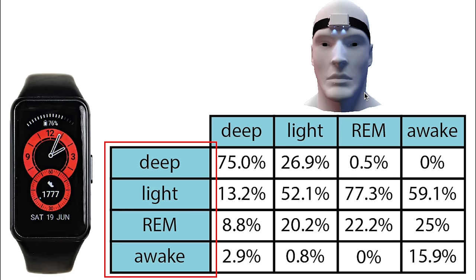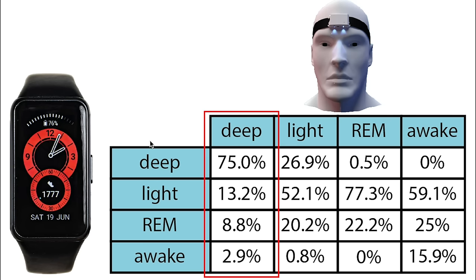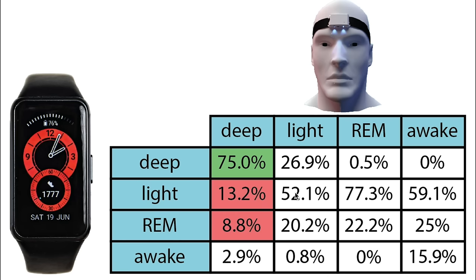Each column sums to 100%, showing what percentage of each actual sleep stage was recorded as each sleep stage by the Huawei Band 6. For deep sleep, 75% of what was deep sleep was also predicted as deep sleep — the rest was mostly predicted as light sleep and REM sleep. For light sleep, about 50% was correctly predicted as light sleep, however a lot of it was also predicted as deep sleep and REM sleep — this is likely where a lot of the extra deep sleep came from. For REM sleep, only 22% of what was actually REM sleep was predicted as REM sleep; the majority was detected as light sleep. In some ways, REM sleep according to the Huawei Band 6 is actually a better predictor of light sleep than light sleep itself.